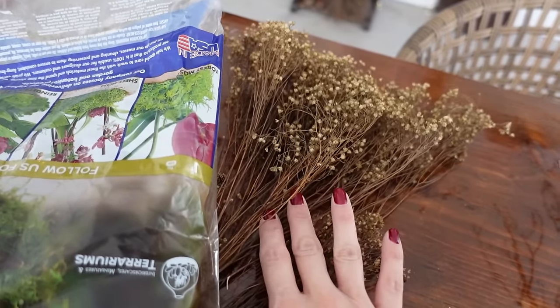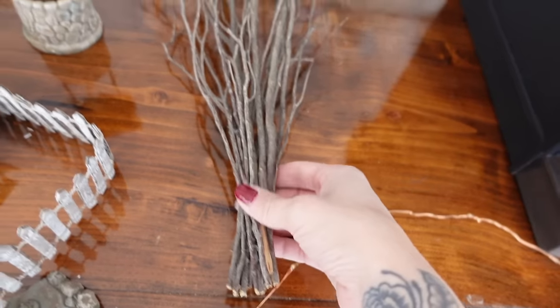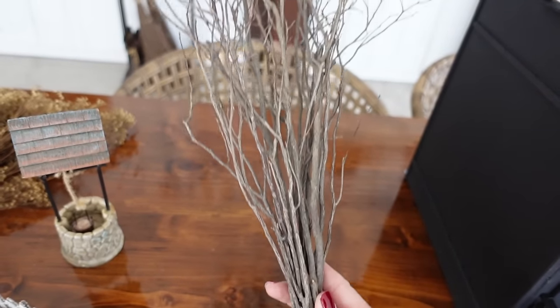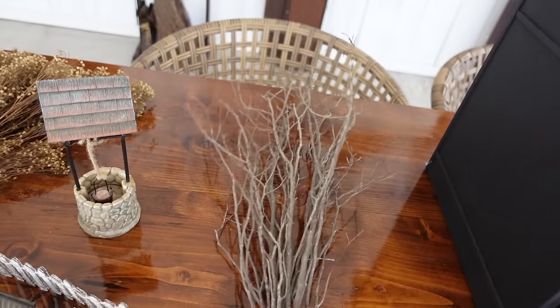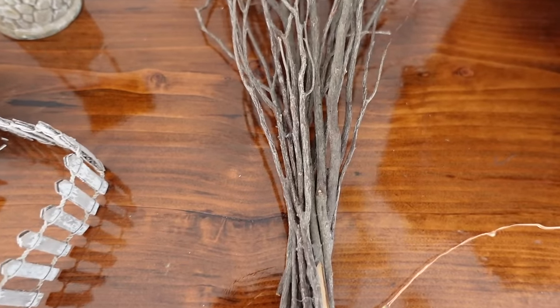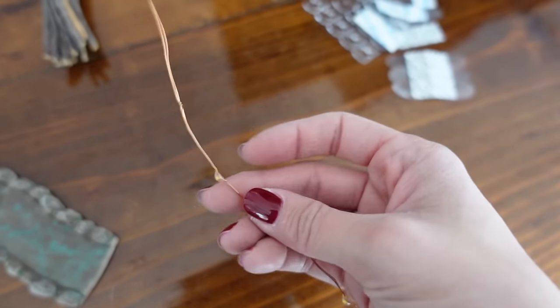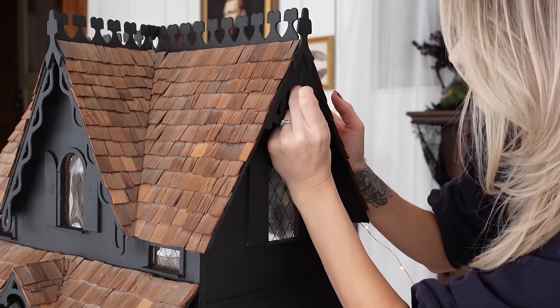The moss and some dried florals — if you guys need moss, these big bags, the best place to get them is Joann's; they have the cheapest deal of any craft store I've been to. Then my ten-dollar twigs I made into a tree by literally just hot gluing them together. We're going to use some fairy lights and some command strips and we're going to light this baby up.